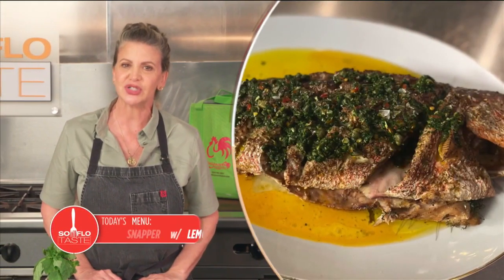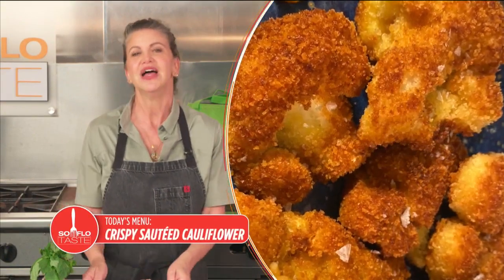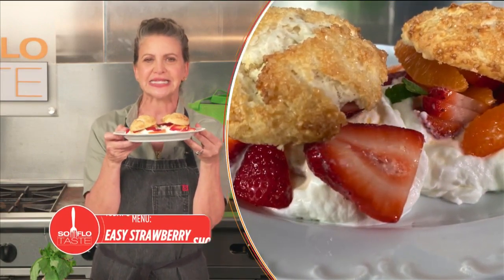I'm Chef Michelle Bernstein. Last week I gave you Passover recipes, so to be ecumenical, join me for recipes to celebrate Easter, including a whole roast fish, a cauliflower side dish, and to top it all off, a scrumptious strawberry shortcake. So don't move — SoFlo Taste is next.